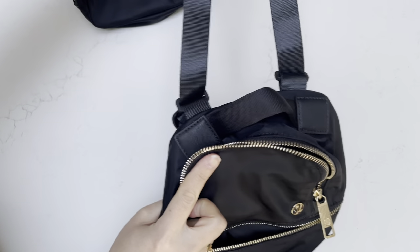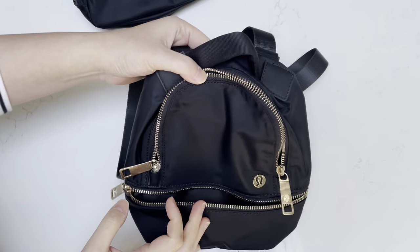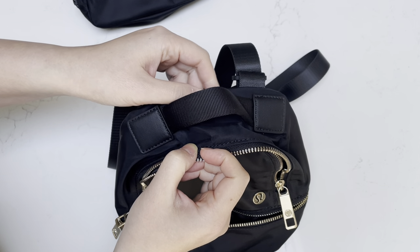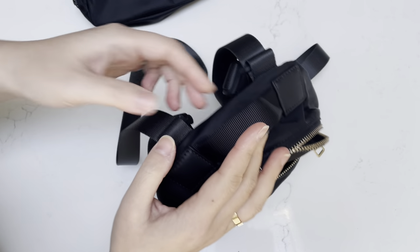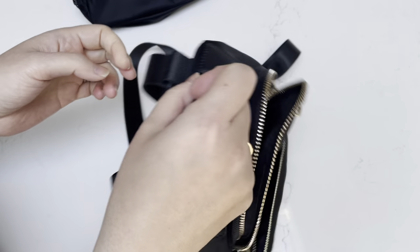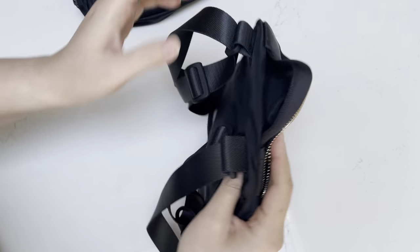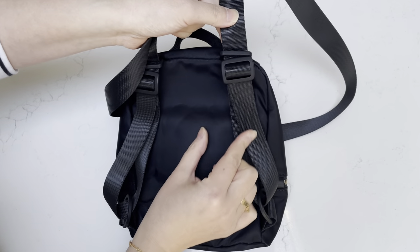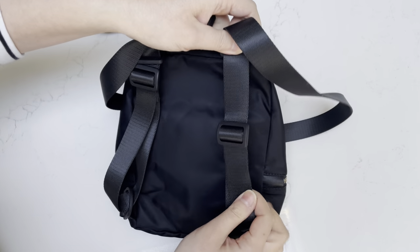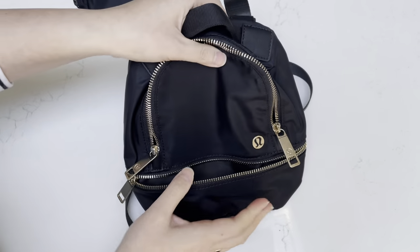It can also convert into a crossbody bag — the strap goes this long. I would not really use it as a backpack because I feel like I look a little silly with it; I use this as a crossbody. But it's convenient if you really need to have the bag away from you briefly. You also have a little handle to just hold it. The strap is somewhat adjustable — if you want it shorter, you adjust the loop, but you'll have the strap sticking out.